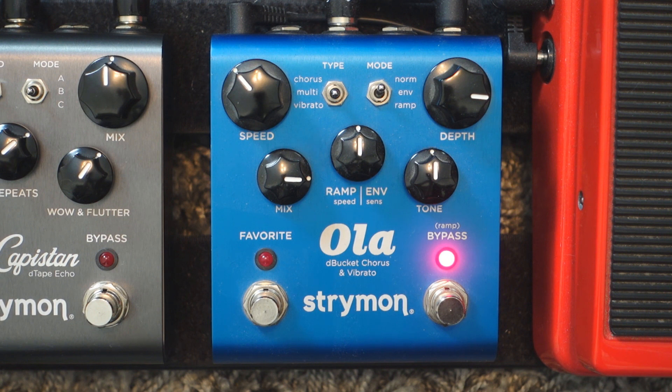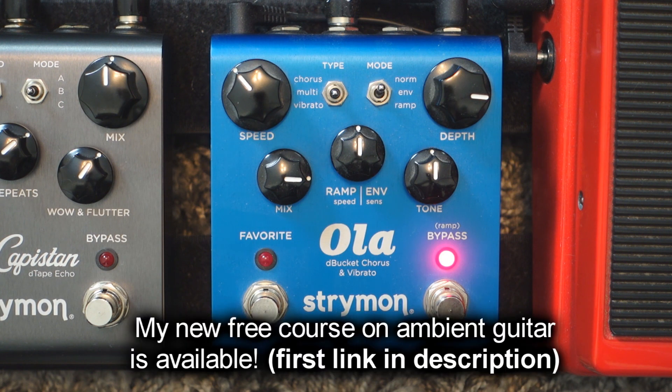I hope you liked that little tip today. I kept it short on purpose. If you want to get my new free course on ambient guitar — creating ambient guitar music fast in three simple steps — click the first link in the description box. Thank you very much for watching, and until next time, au revoir!